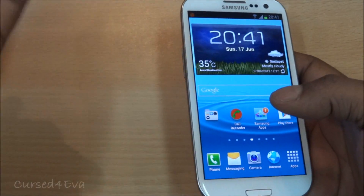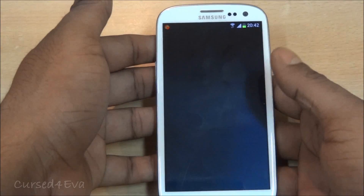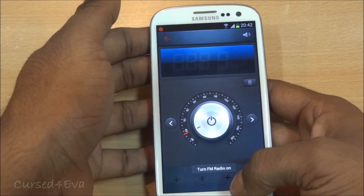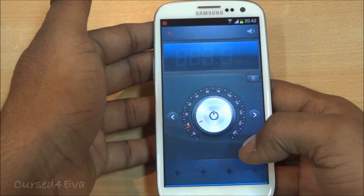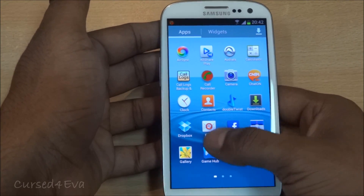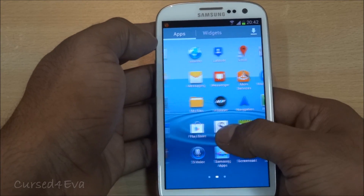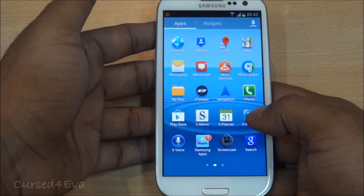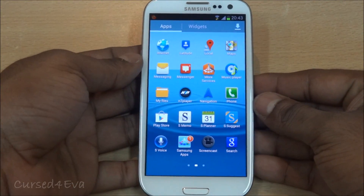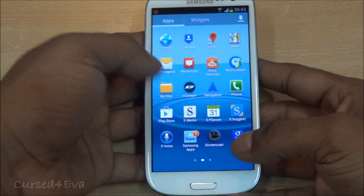Let me give you a rundown on apps. There's an FM radio which requires a headset to be plugged in and can record any channel. There's Samsung's email client, Gmail, and a voice recorder. For S apps, you've got S Memo, S Voice, S Planner, and S Suggest, which recommends apps from the Samsung app store. In my opinion, the Samsung app store doesn't have a great list of apps and is too cluttered to use effectively.